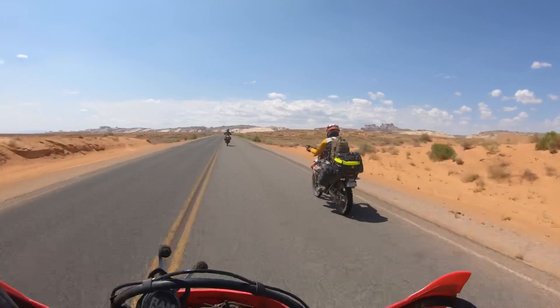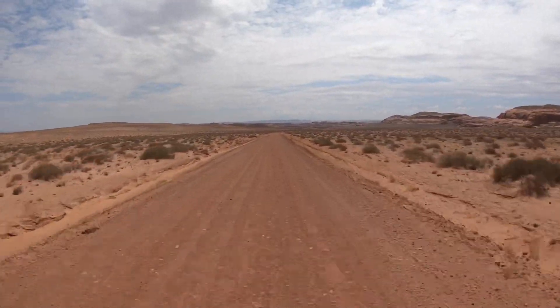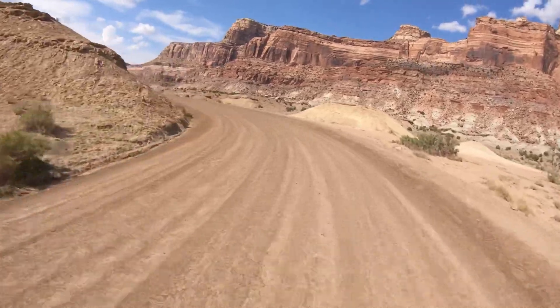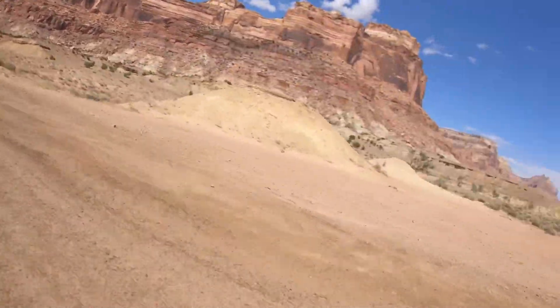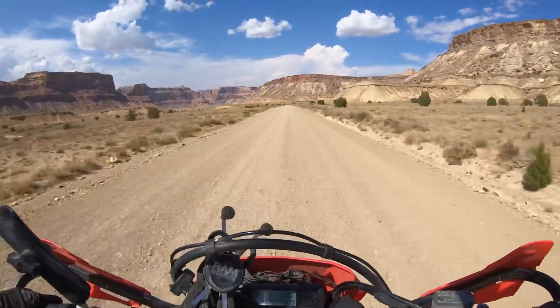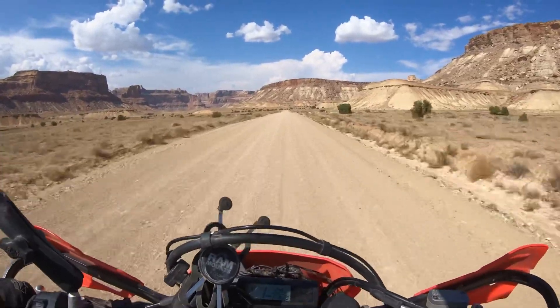The day was a lot easier in terms of the riding. We didn't really encounter any hard riding — a lot of really beautiful views. And then to keep it a little fresh, we did find a couple little offshoots that we could kind of explore on the bikes and get some more interesting things to go over.